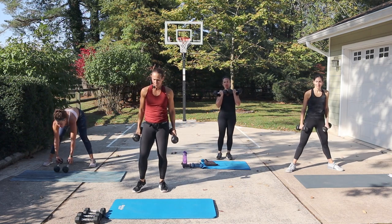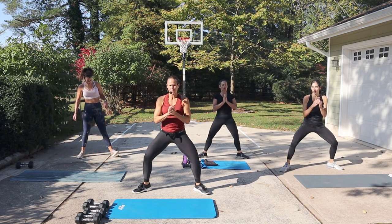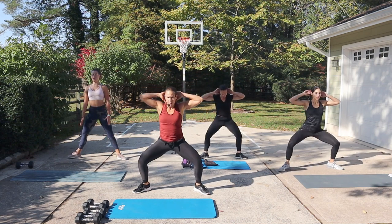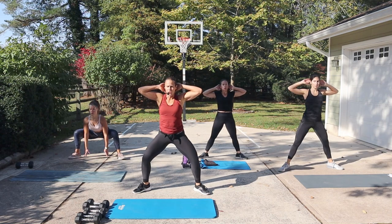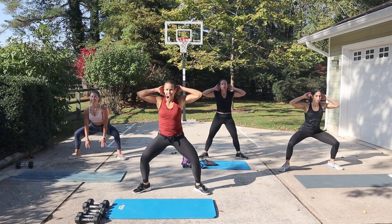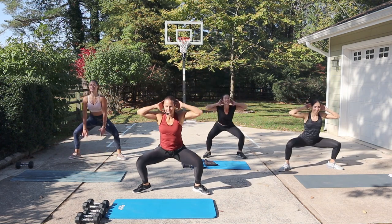All right, relax. Body weight sumo squat. Shoulders back, chest is up. Get in that sumo position, going in three seconds. And then if you want more challenge, bring the hands behind the head. When the hands are behind the head, it's going to force you to have better posture too. Push your head into your hands. You can vary the range — you could do a half, you could do a full, you could do all fulls. And if you want to be crazy, you could add a jump.